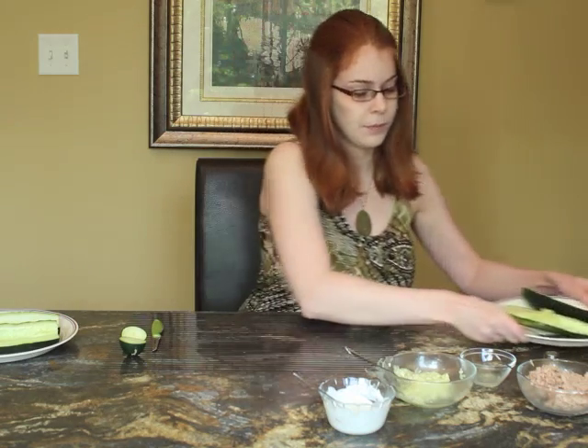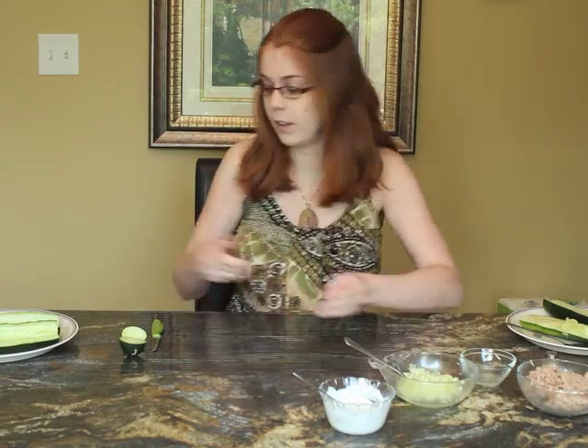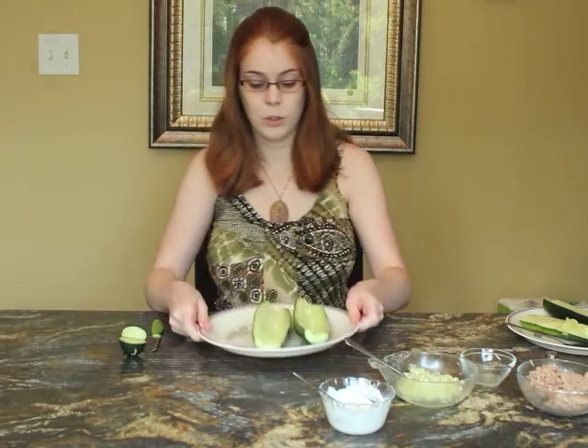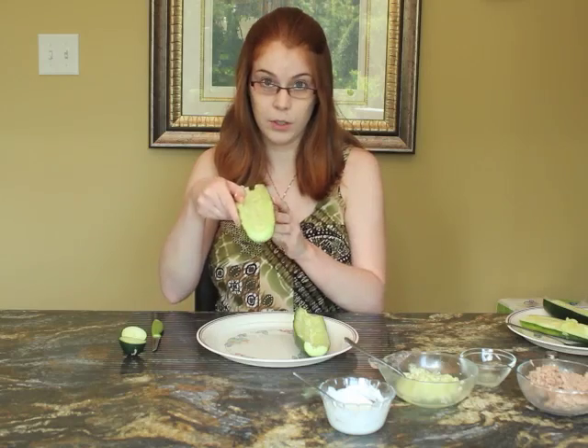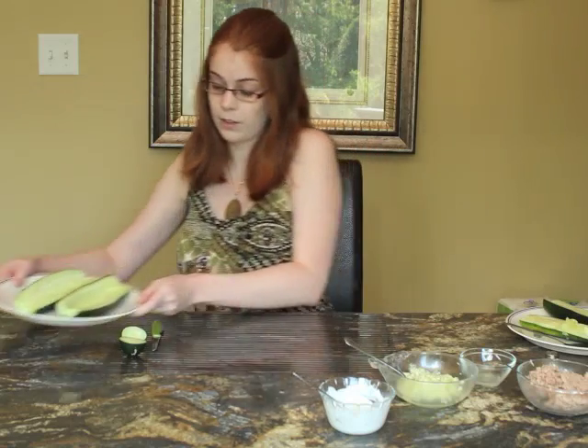By the end you have all of your seeds separate in a bowl, which we'll incorporate in the filling later on, and you have two hollowed-out pieces of cucumber with room for your filling. This is going to be the bread component of your sandwich, so we'll put that aside for now.